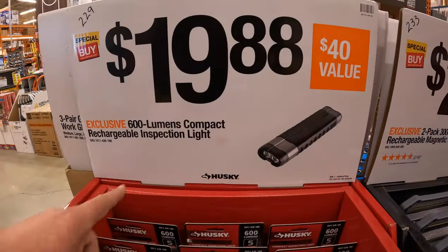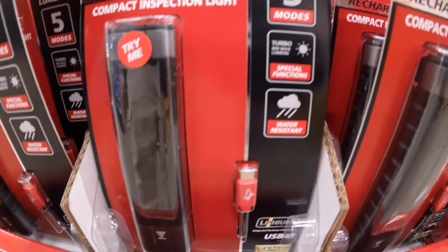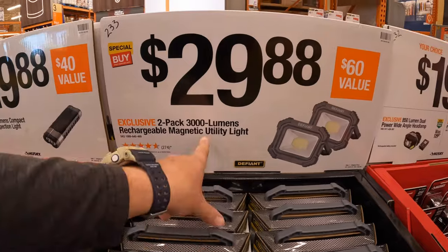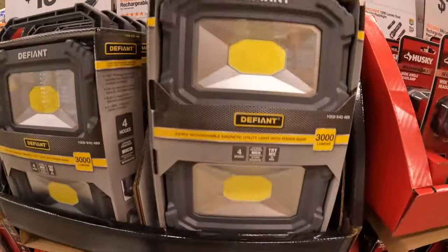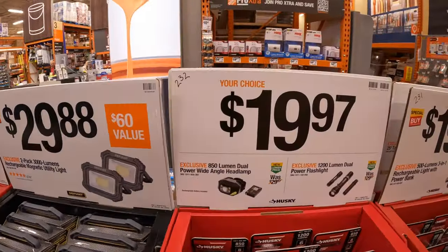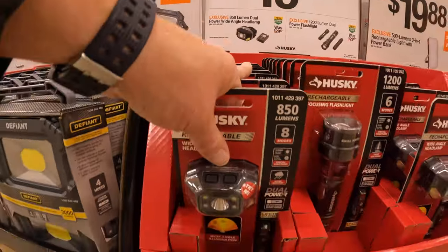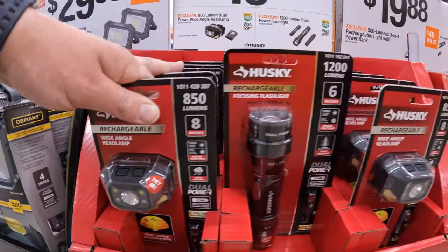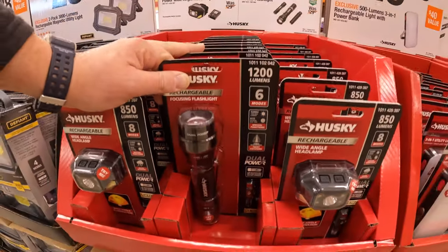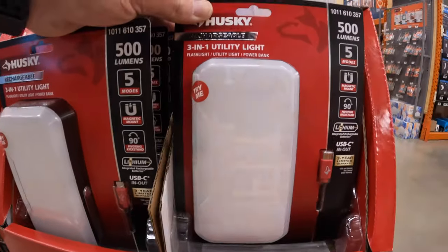$19.88 for their 600-lumen compact rechargeable inspection light — five modes, special functions. $29.88 for a 2-pack of the 3,000-lumen rechargeable magnetic utility light. $19.97 your choice: the 850-lumen dual power wide-angled headlamp, or the 1,200-lumen power flashlight. $19.88 for their 500-lumen 3-in-1 rechargeable light with power bank.